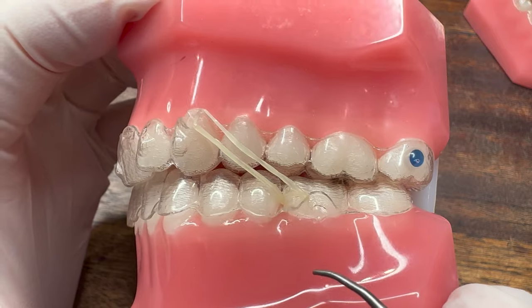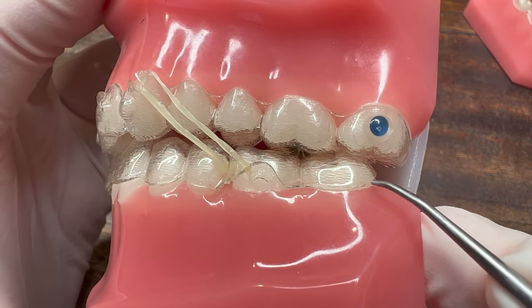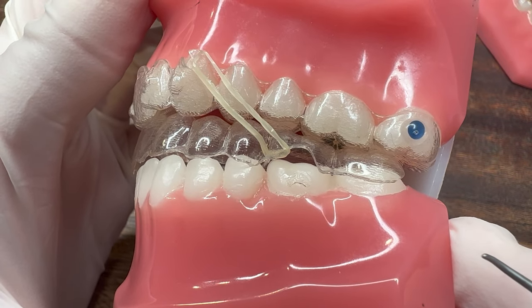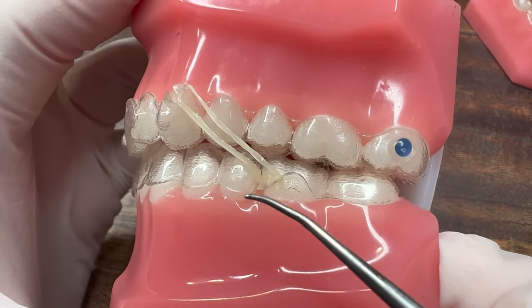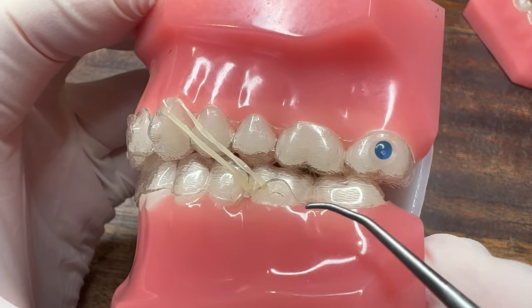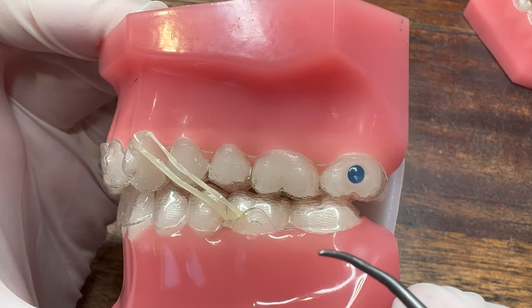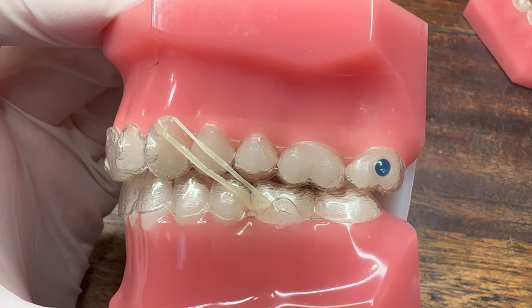There's one thing you have to be careful with — it will make the aligner pop off easier. If you have a lot of attachments, unlike this model, it is less likely, but you'll need to continually bite down to make sure it doesn't fall off, or even switch to a weaker sized rubber band temporarily.